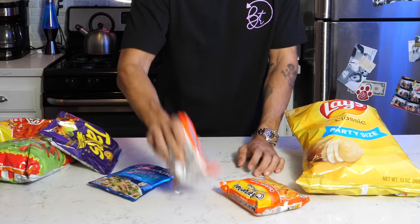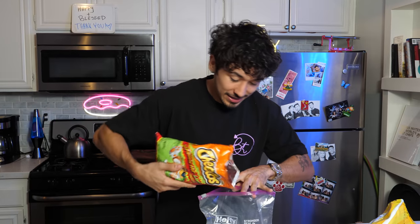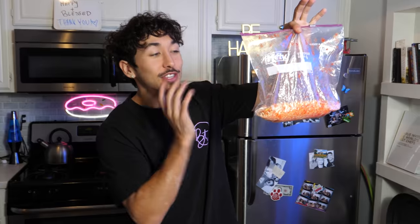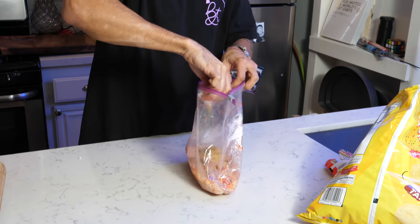First thing we're going to need is some ramen — the chicken ramen is the one he used to break. Are you breaking it in the bag? I don't know how he just threw his and his didn't break. Now we need to add in some Chester fries, throw some Lay's in there, and now we've got to break this all up. Next thing we need to add in is a bagged chunk of tuna — doesn't look all that good. And don't forget to throw in your chicken flavor. And lastly, add in one cup of hot water.